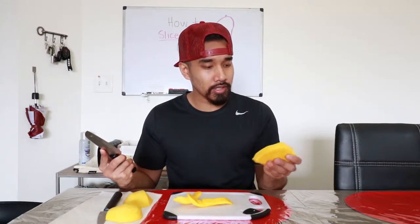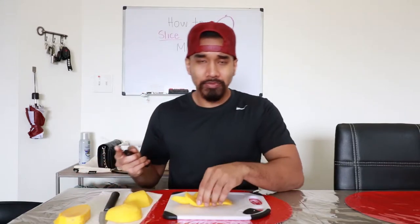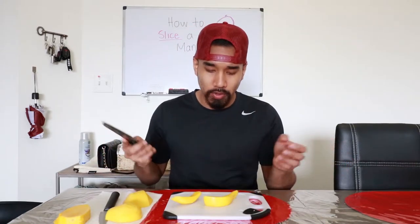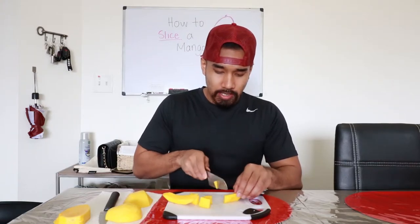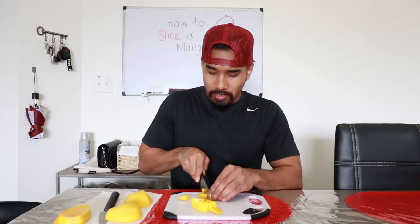What we could do with the seed is eat it — well, don't eat the seed. Eat the fruit around it. Now we got our excess fruit from the seed, and all we're gonna do is cut that baby out. Cut it out, it's nice and easy. Now we have fruit to cut. Easy to cut. No more seeds, no more obstructions in the way. Check that out.